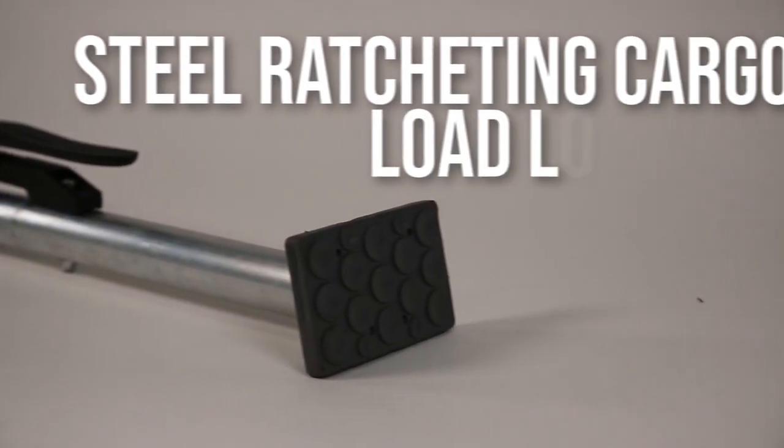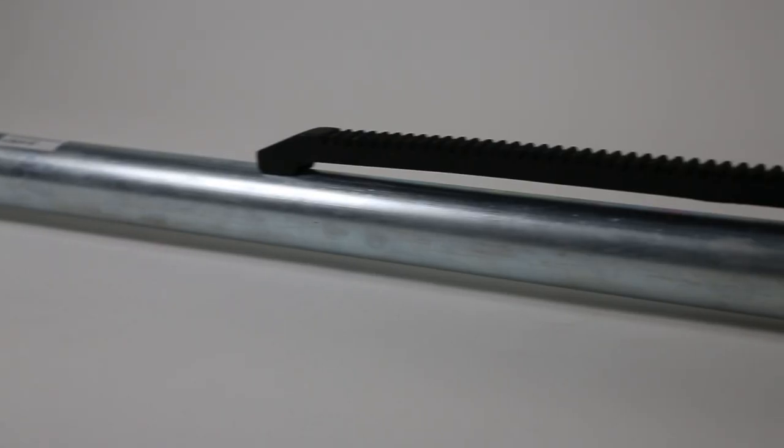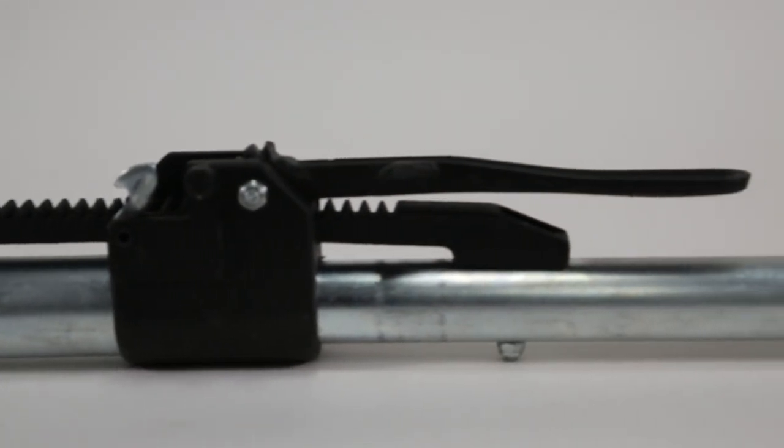Mighty Products' steel ratcheting cargo load lock bar — the ultimate solution for securing cargo during transportation. Featuring a heavy-duty steel construction and a ratcheting mechanism that adjusts to fit any cargo space, the load lock bar provides maximum stability and security.